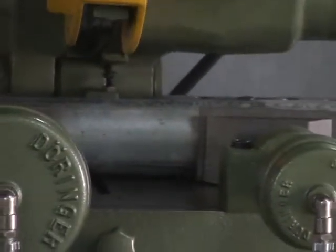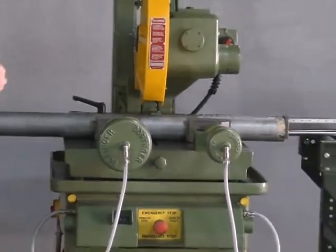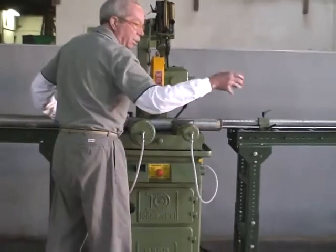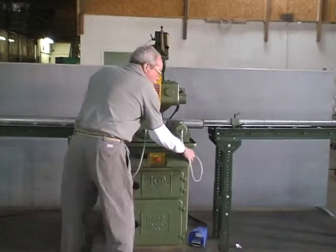Pushes two start buttons and actuates the machine. There's a quick feed to the material, a controlled hydraulic rate through the material, and a quick feed back up. The operator's device is loosened. The operator picks up the material, pushes it to the side, pushes the next piece up to the stop, and pushes the two buttons.